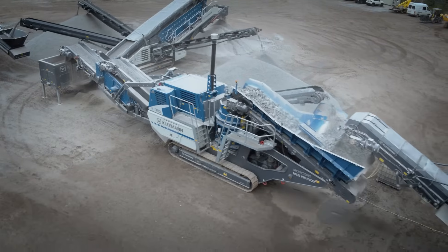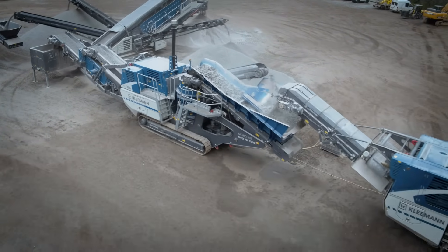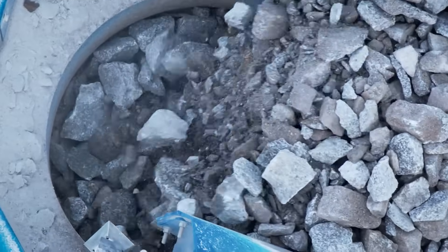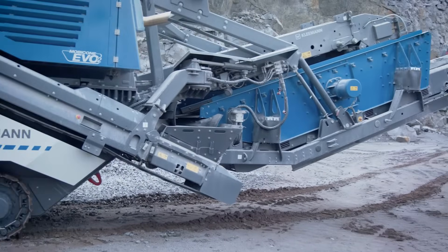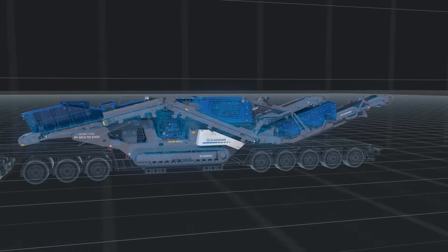The MC090 EVO 2 is versatile and quickly ready for operation. Thanks to its low weight, it is also easy to load. The post-screening unit can remain on the machine for transport.